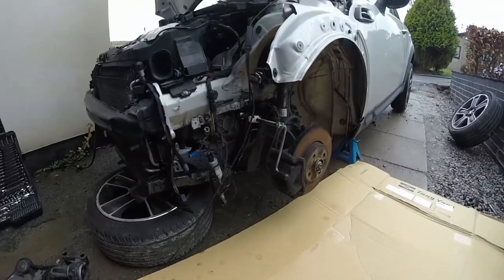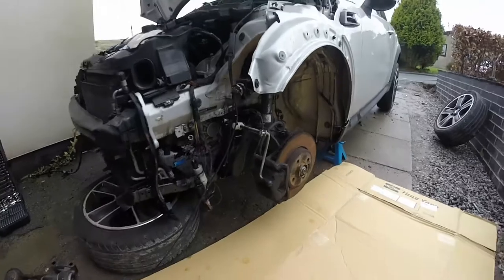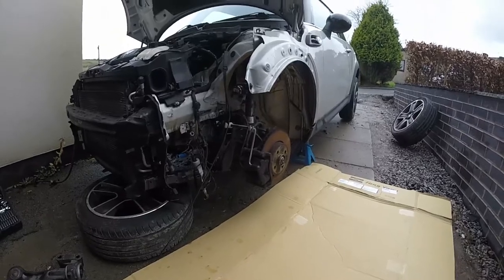We can't take the crash bar off because the subframe is attached to it at the bottom, and if I take this part off then that jack is going to push the subframe straight down. I don't want that to happen. I've only got a couple of hours of daylight left today - I've been out working this morning - so let's see if we can get this back together.